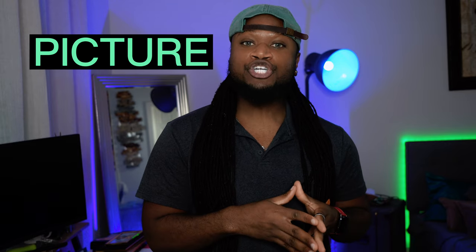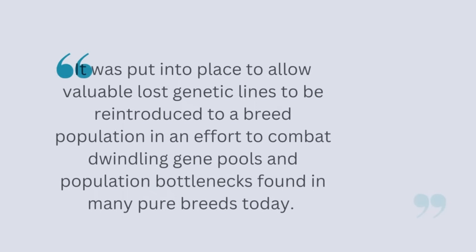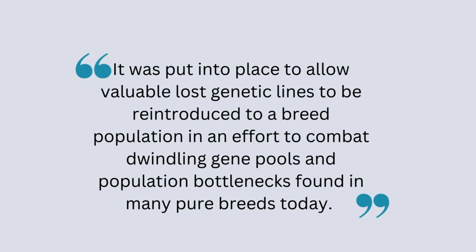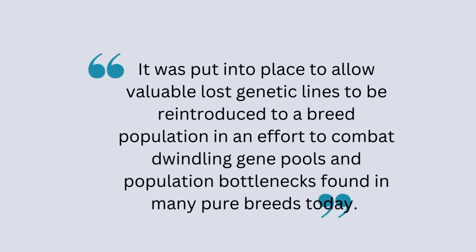This is done by using their PAW program. The PAW program, otherwise known as the Picture and Witness program, is one that CKC provides to register a purebred dog without any papers whatsoever. According to the CKC's website, it was put into place to allow valuable lost genetic lines to be reintroduced to a breed population, in an effort to combat dwindling gene pools and population bottlenecks found in many pure breeds today.